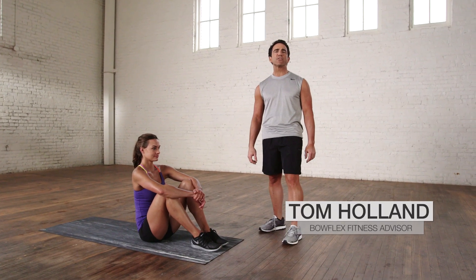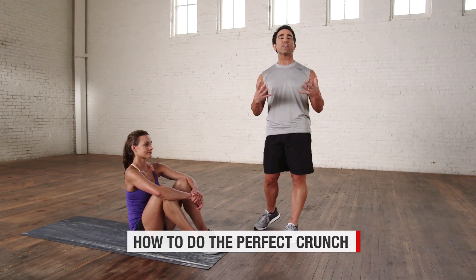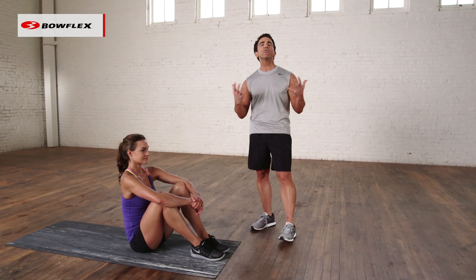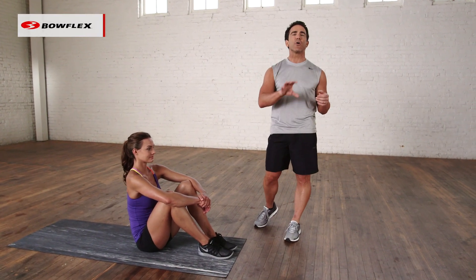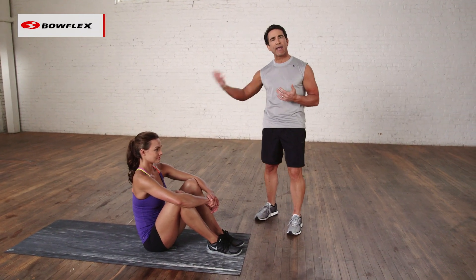Hi, I'm Tom Holland, Bowflex Fitness Advisor, and this is how to do the perfect crunch. The crunch is a very simple exercise, yet so many people do them incorrectly. When you do them incorrectly, you don't get the results that you are looking for. So here's how to do them correctly — Katie is going to show us.